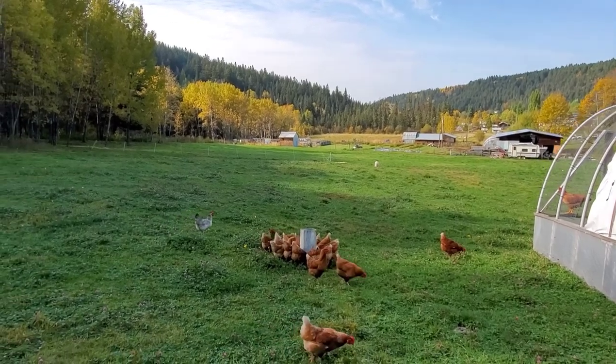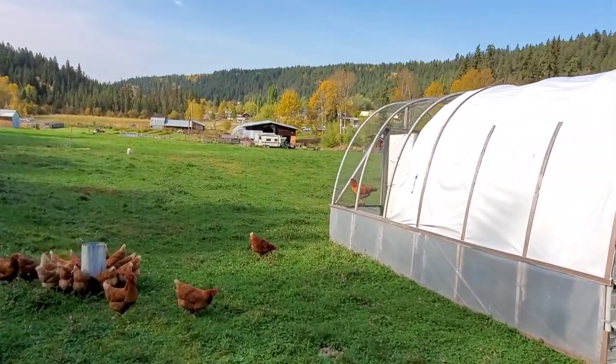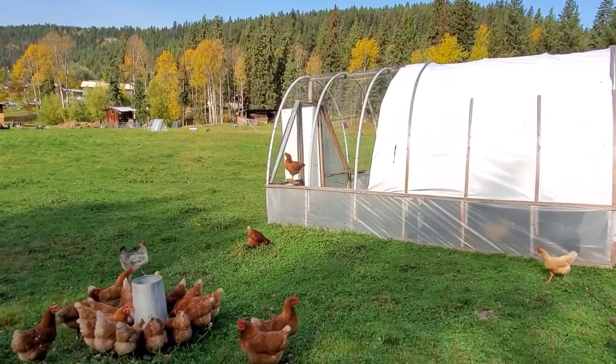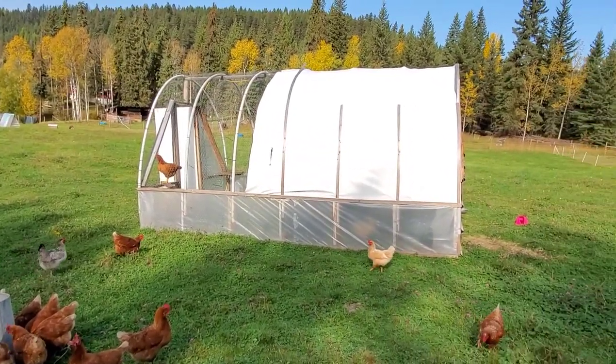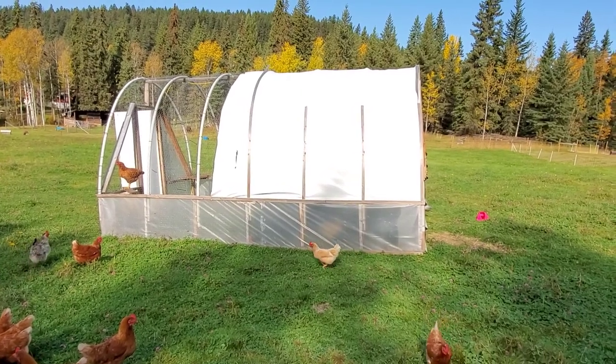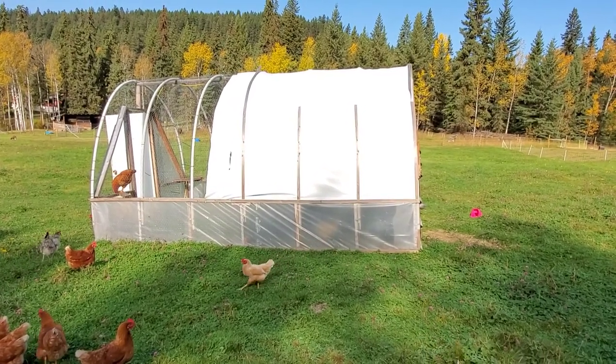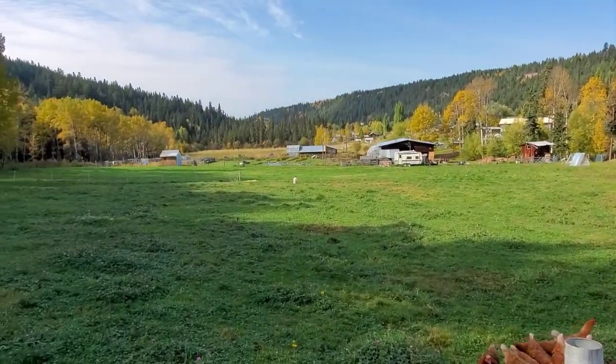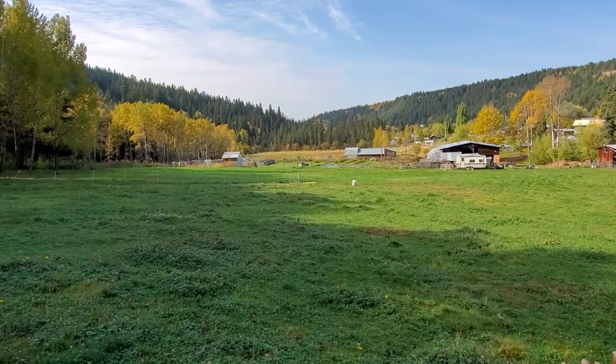I just want to show you guys how we do our pastured hens — super simple, super cheap, but works really good. We'll see you next time, have a good day.